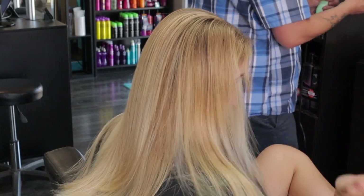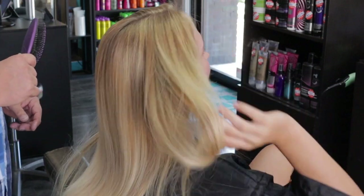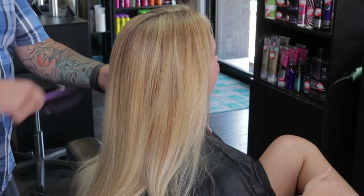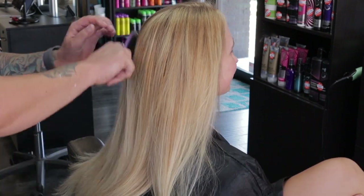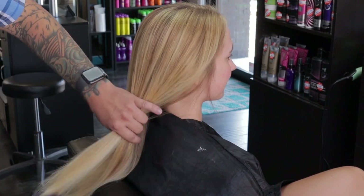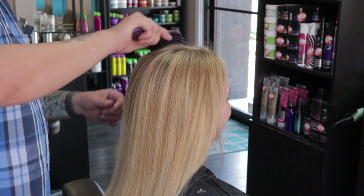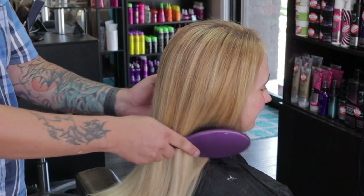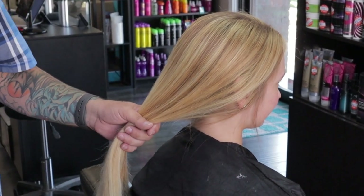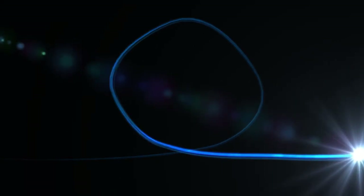Look at how beautiful this color is as everything falls into place. That's my beautiful bombshell balayage. Thanks for watching — don't forget to like and subscribe, and hit the notification button so that you know every time I post. I'll be posting weekly and you don't want to miss a thing.